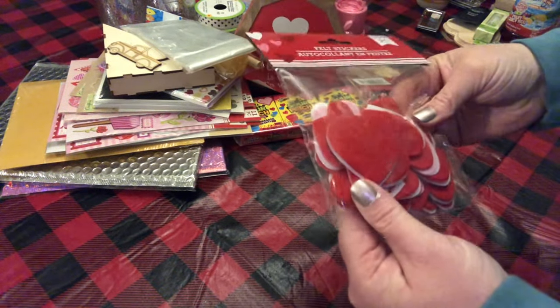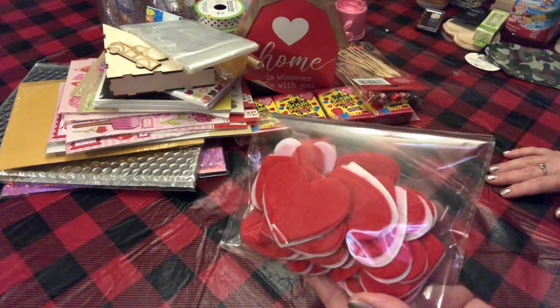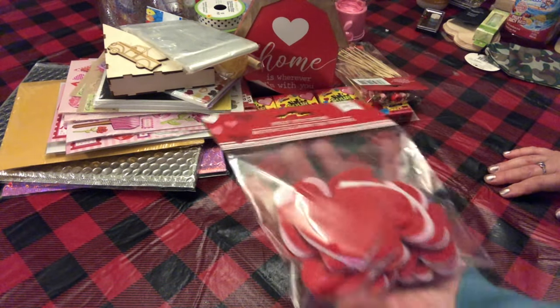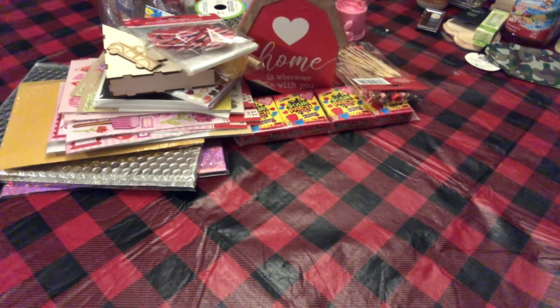I picked up these little felt stickers — there's a hundred pieces in here for a dollar. Everything at my Dollar Tree was still a dollar, so I just went crazy in there because I know the price is coming up soon, probably before Valentine's Day is over.